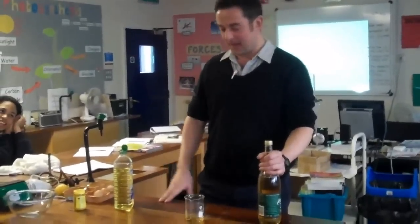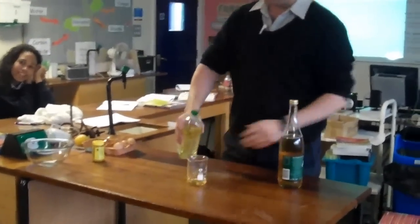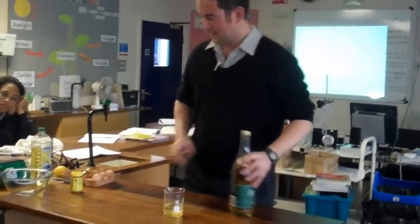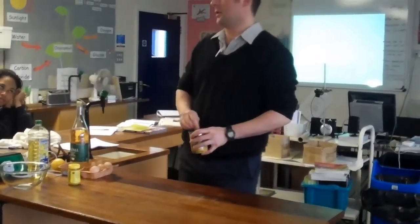Welcome to our cook-a-thon. We're going to make some mayonnaise. Just being loud doesn't mean you're going to be a celebrity on the channel.